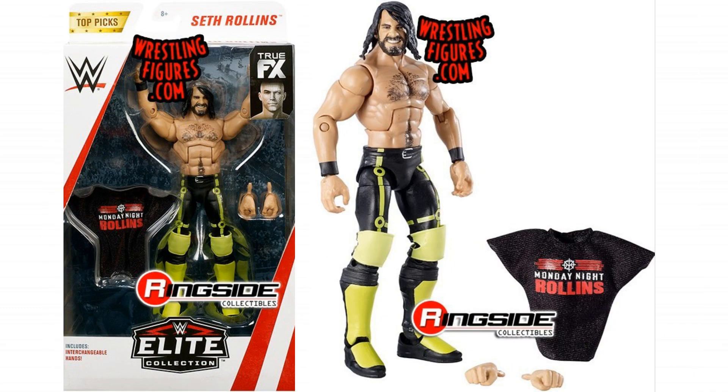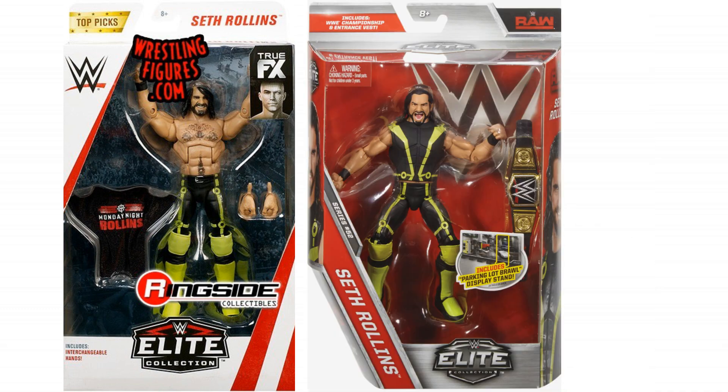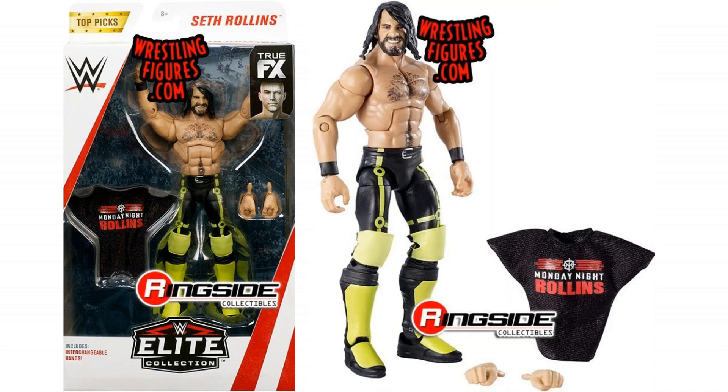Next we've got Seth Rollins — I told you it wouldn't be the last we would see of that Tron attire. This is the same as Elite 52, but again they've updated the face. This has obviously got the TrueFX face scan, the changeable hands, and it comes with a Monday Night Rollins shirt, which is really cool — that was one of the biggest shirts of last year.